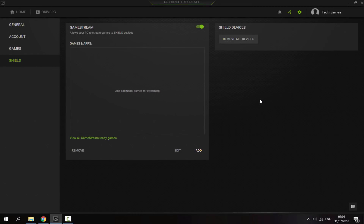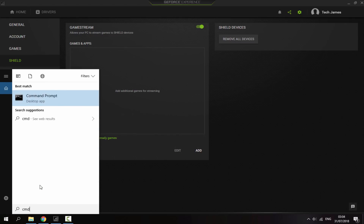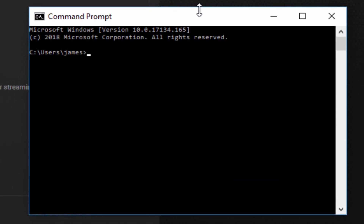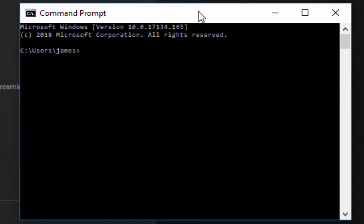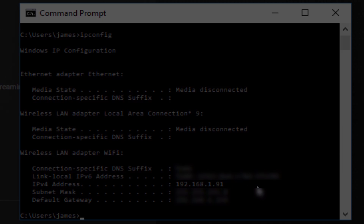Back on your PC, all you want to do is go to the search option and type in CMD, then just choose the first one which is called Command Prompt. In here, all one word, you want to type in ipconfig and then press Enter. This is going to give you all the information about your router and your wireless LAN adapter. What we're looking for is the IPv4 address — just copy that down onto your PS Vita.